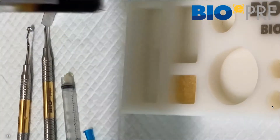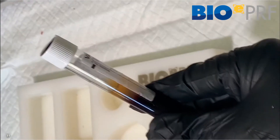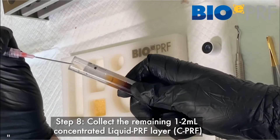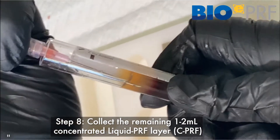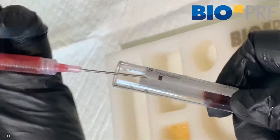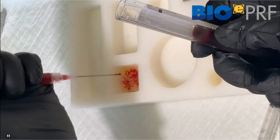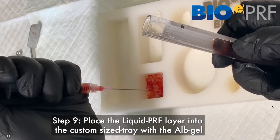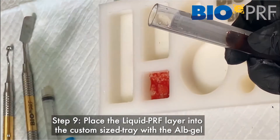The next step is to take the concentrated layer. When we draw this layer out, we're going to apply it onto the albumin gel, and that's going to allow that membrane to clot. That's where the fibrinogen and thrombin come into play and help with the clotting process. You can take a little bit of the red — there's no issue there. Once that's done, that's going to clot.